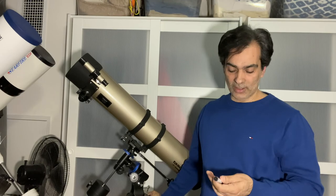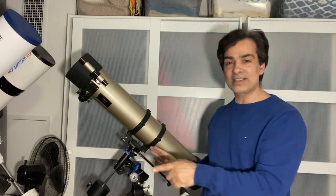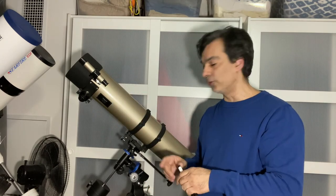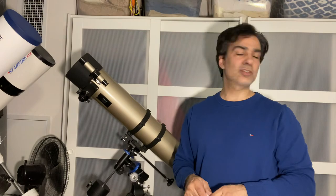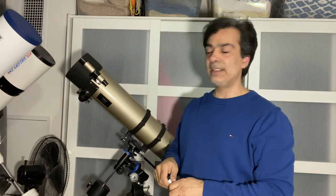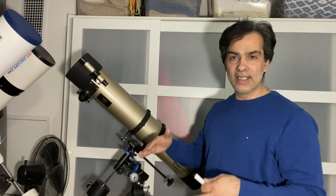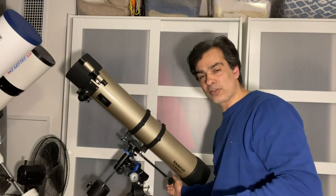So that's how you work an altazimuth mount and an equatorial mount. It doesn't matter if it's an EQ3, 4, or 5 — the movements are all the same. The difference with the higher EQ models is that you can put an eyepiece inside the mount head to sight Polaris more accurately. But if you don't have that model, just point the polar axis north and you're good for visual observing.